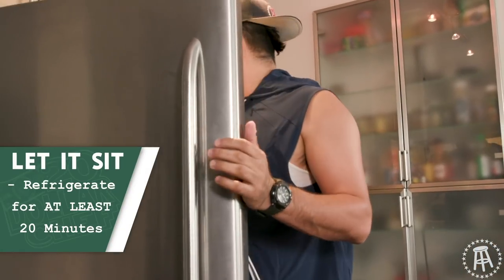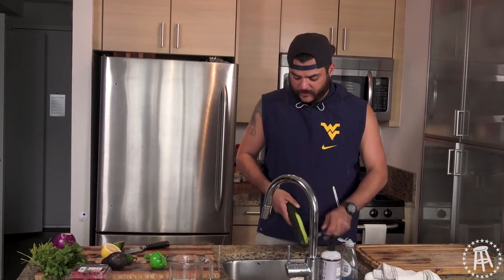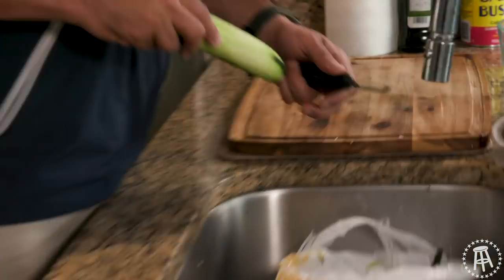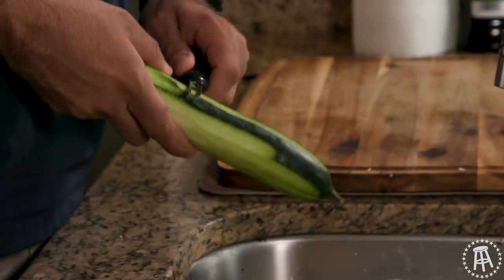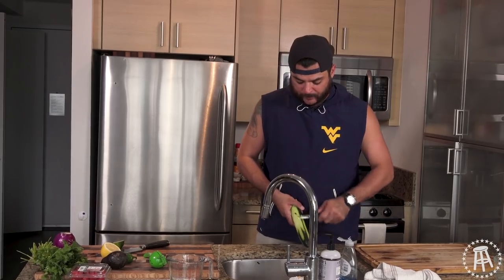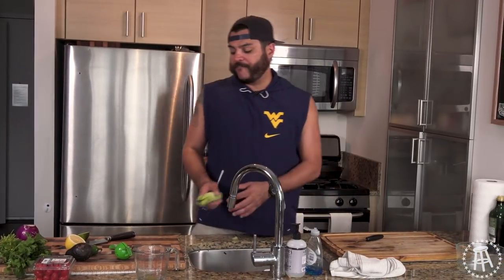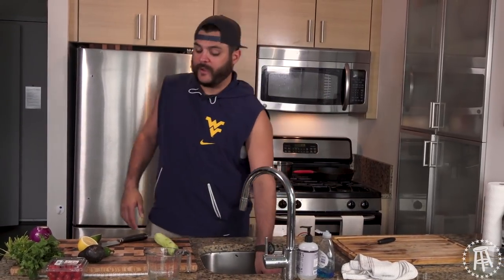Now drop that in the refrigerator for 20 minutes. This ceviche has got a lot of room to play — you can do a lot of different things with it. I'm 100% going to use cucumber in this, avocado, jalapeño, cilantro, tomato, my citrus, and the shrimp. Nice little trick here — put a little bag in the sink, you peel it and just drop it right in. Smart and efficient — you've really come a long way.